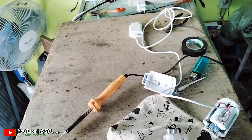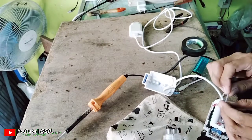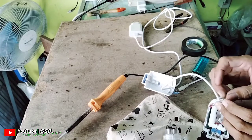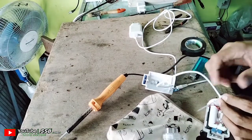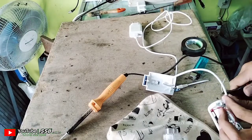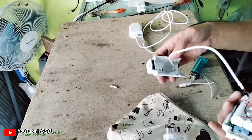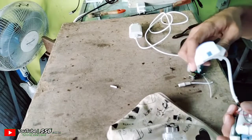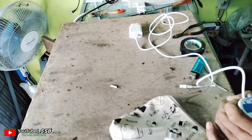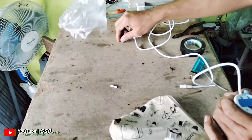Sekarang saya akan menutupnya kembali. Dan kita tali ini ya, tali tis untuk pelindung agar tidak tertarik kabelnya. Kita tutup lagi. Kita bautnya kita pasang lagi.